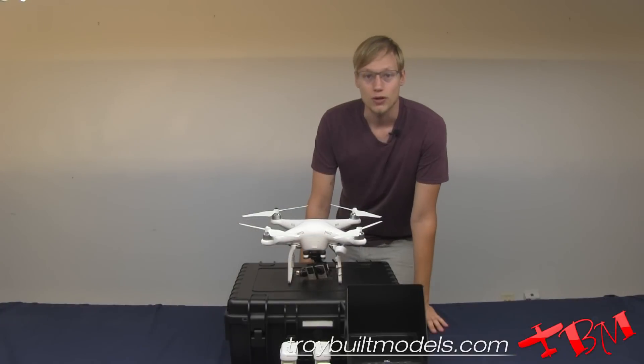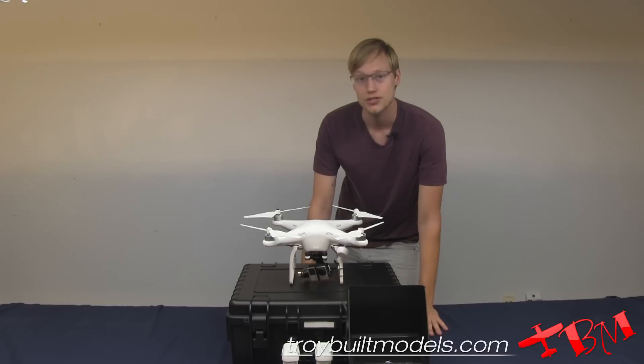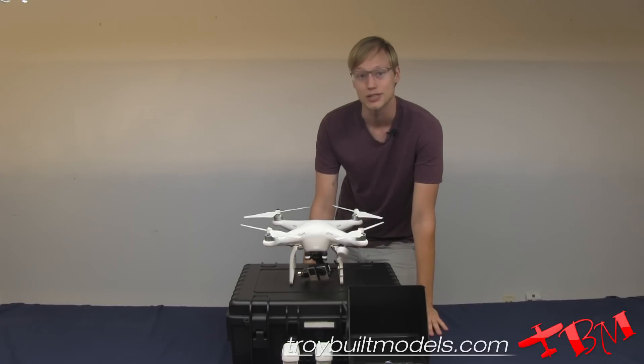All right, so that's it for our turnkey Phantom ISR solution. We can customize these pretty much any way you want, so if you have other specifics or questions, you can contact us at sales@TroyBuiltModels.com. Thanks for watching.